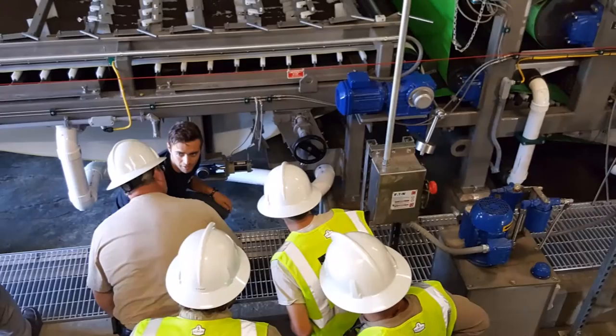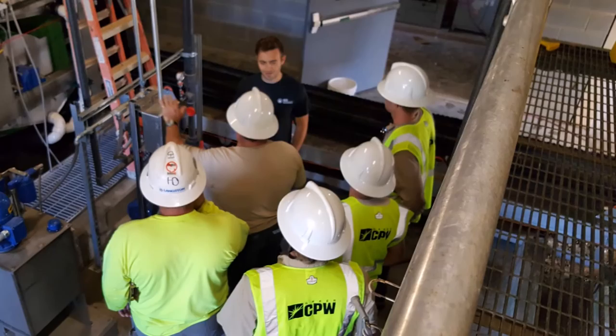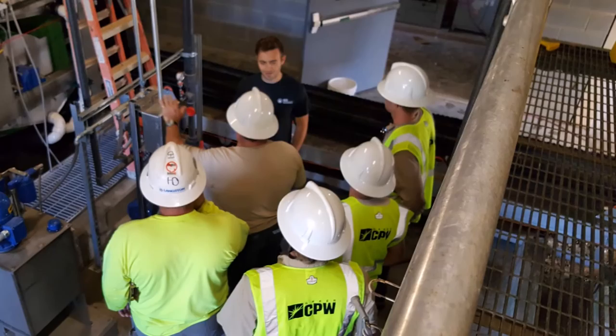The 3DP belt press separates the drives for the gravity and pressure sections. This allows for maximum hydraulic throughput for the gravity zone, while giving the pressure section time under pressure for a higher cake solids concentration.